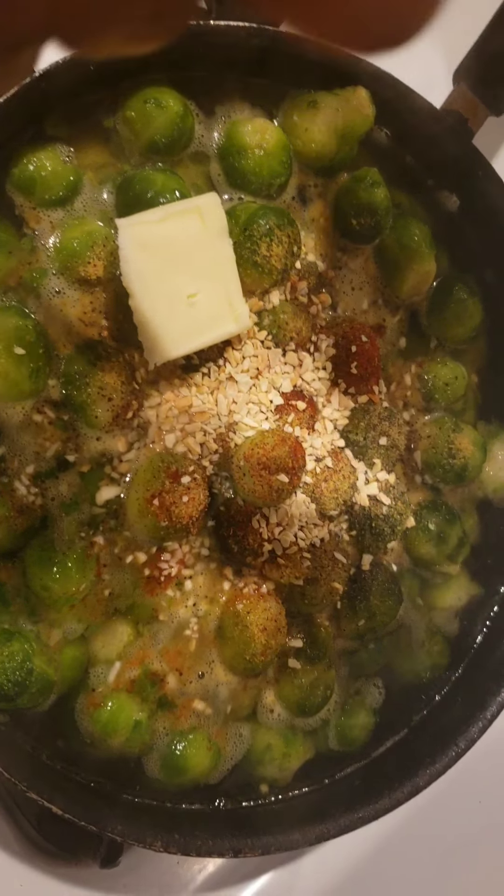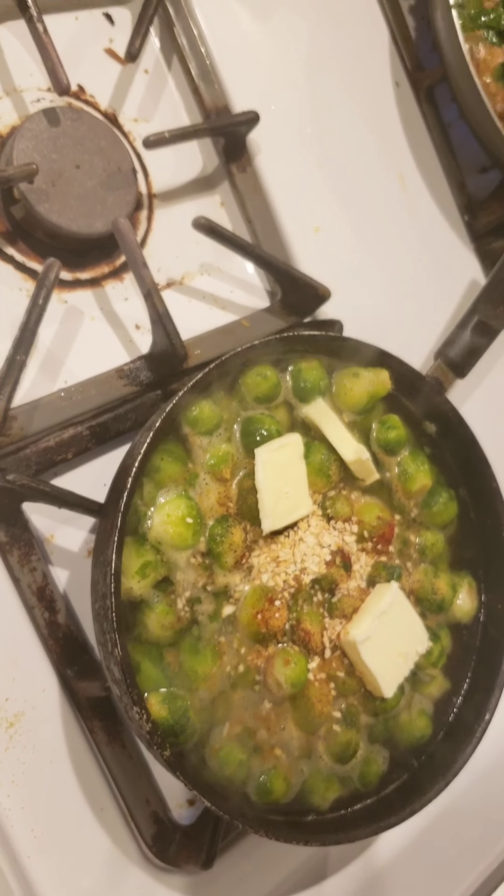I love butter, guys. You've got to excuse me if my butter intake is a lot — really healthy. All right, so I'll put this away and I will be right back.